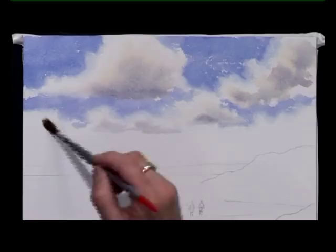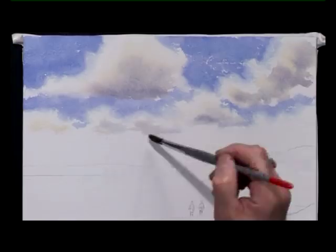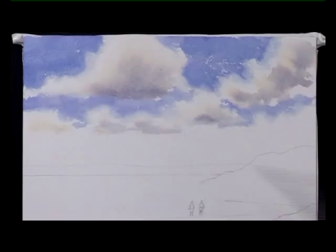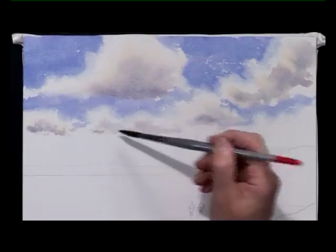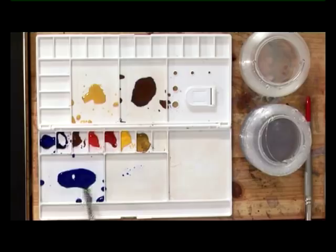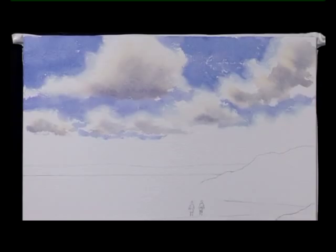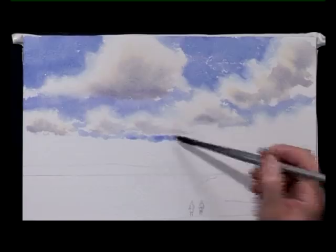Some of them have got soft edges, some of them have got hard edges — it doesn't matter. And now as I come lower down, the clouds will get smaller and smaller and I'll make the blue a little bit weaker, because the blue is paler towards the horizon. So underneath those clouds, pushing and shoving the brush and generally speaking keeping the underside of the clouds fairly flattish.